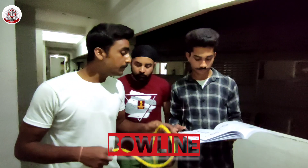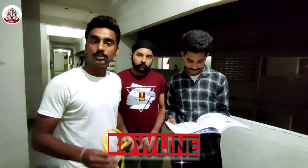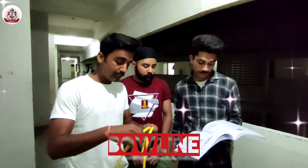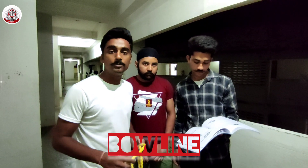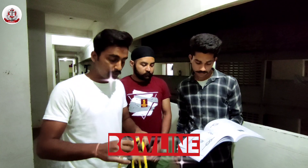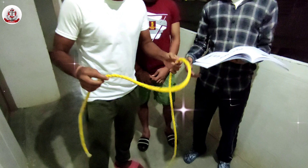The bowline is the most important knot, which is necessary out on the ocean. In this case, we can make a temporary eye, and when we are mooring, this is a very important knot for our work. So this is how it is made — we will show you how to do it.